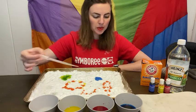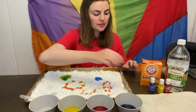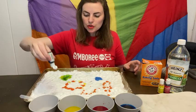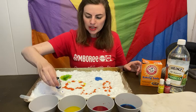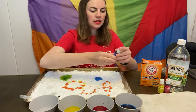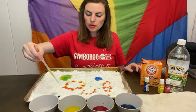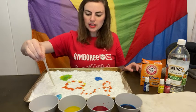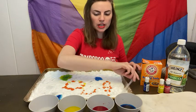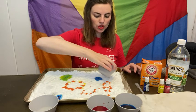So you can practice fine motor skills with this. Another way you can do this experiment is to add the food coloring directly to the baking soda and then add your vinegar to that — that's another way you can make it. I'm going to move things along a little bit quicker here, so you can do this as well.